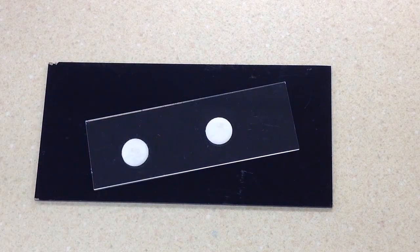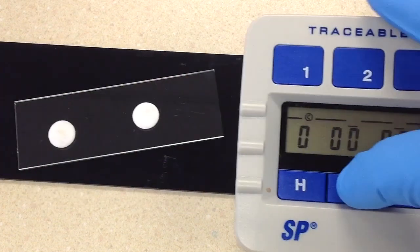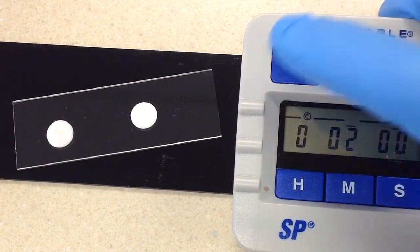The next step here is simply to let these incubate. I'm going to get my timer going for two minutes.